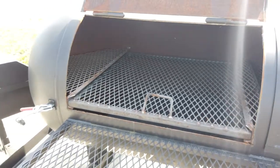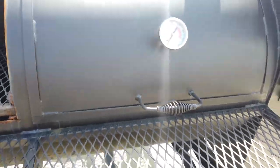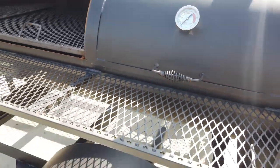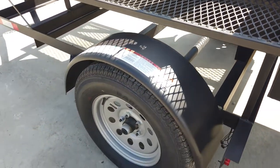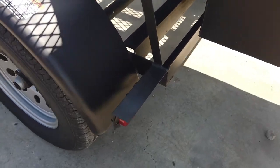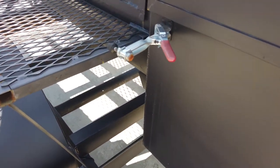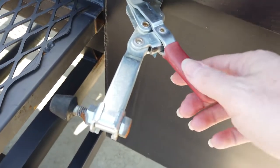It has one rack in here and it does go on both sides. This is a greasable 3,500-pound axle. It does come wired with LED drive lights. It has your cool grip lock.